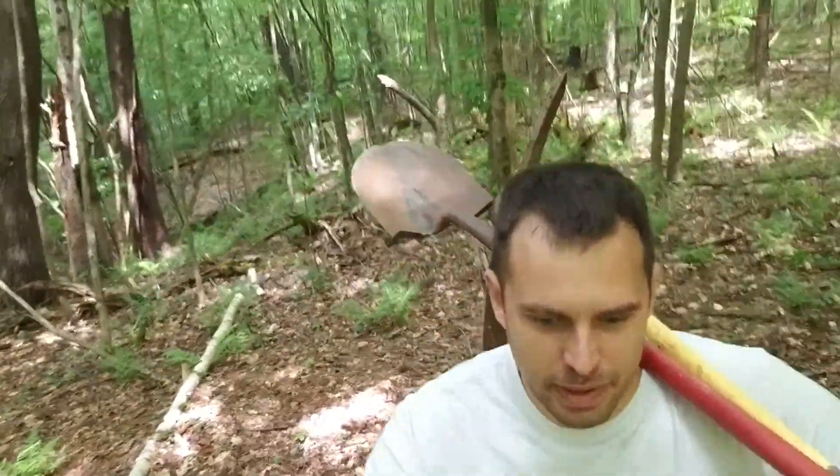Behind me is kind of like a little gully where there's a stream — I don't know if you can see the stream back there. In front of me is a beautiful old rock wall, and it's gonna be a challenge to get that thing over by myself. Beautiful though — how beautiful is that? It's nice that people have been back here before me.